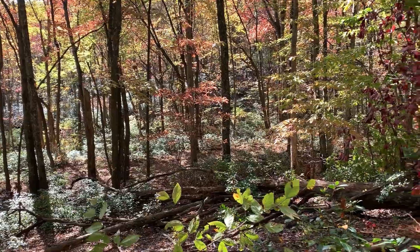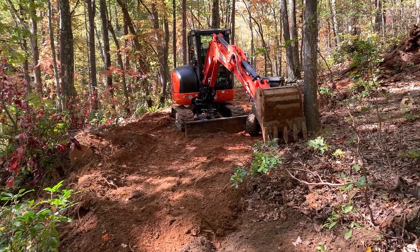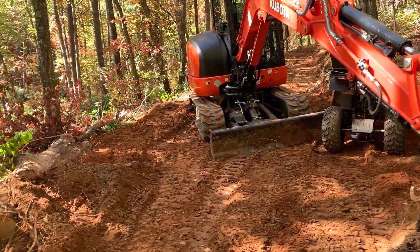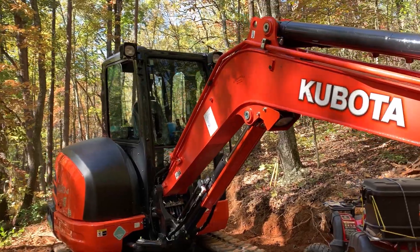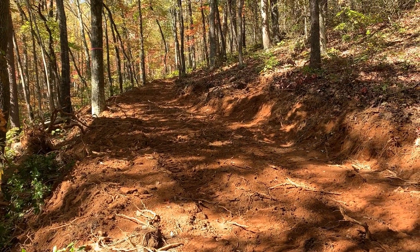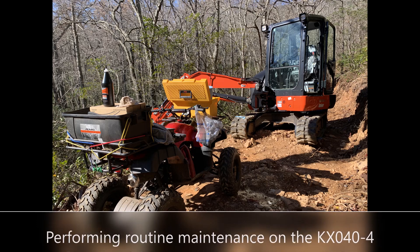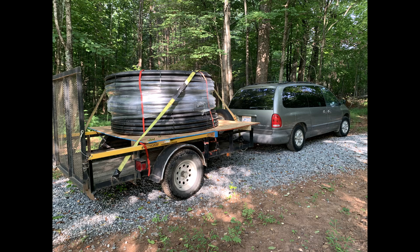Now we have our new helper to help us run the water line from the top of the creek to the house. We're making a trail, doing it backwards — going from the house to the top of the creek. And this is a great help.